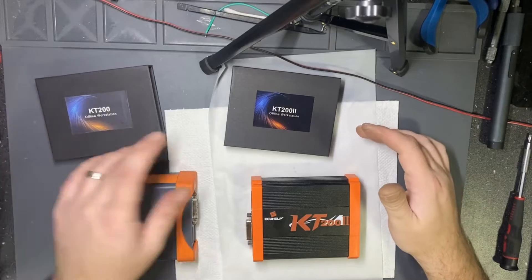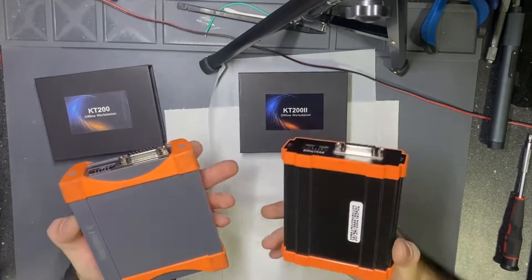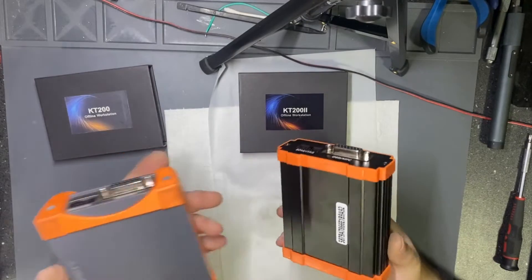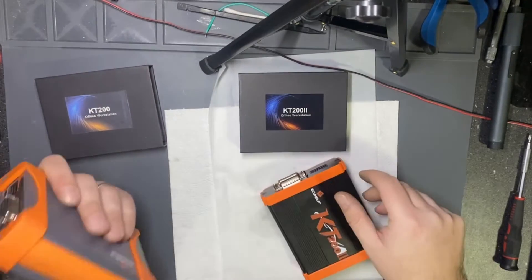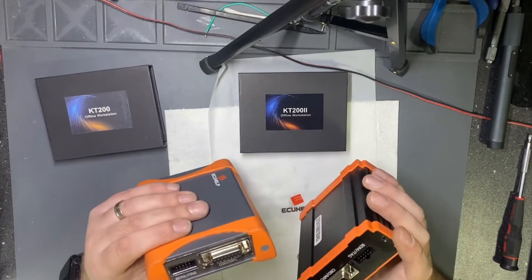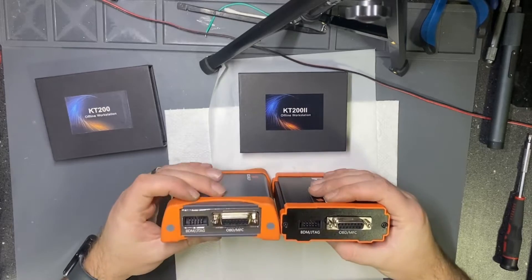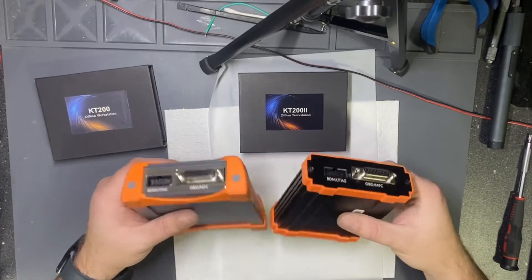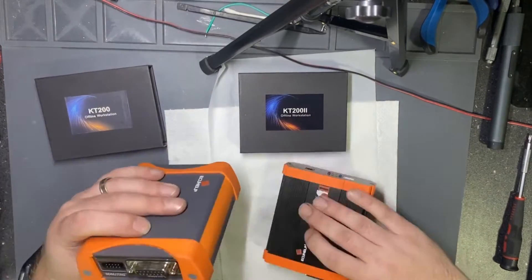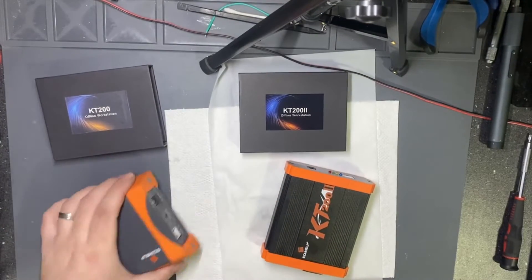I really want to know what the differences are. Except they look a little bit different — this one is more heavy, more metallic, looks a little bit nicer. Let's proceed with opening both of the devices.